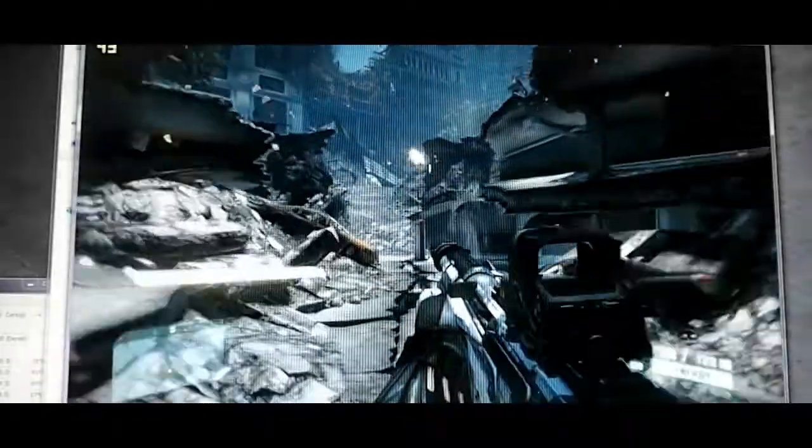Alright, so here we have some Crysis 2, and we're running it pretty — I think we're running it on advanced settings. I have an old copy of Crysis 2. I haven't updated it in forever.